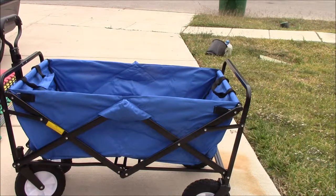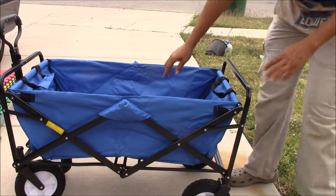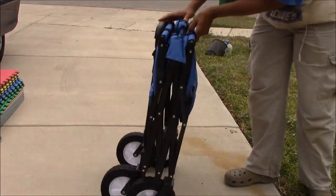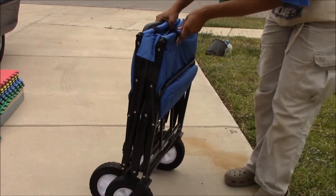Let me demonstrate how easily it folds up for storage. There's just a little pin that you pull here and it folds right up. And now you can put it in the back of your vehicle.